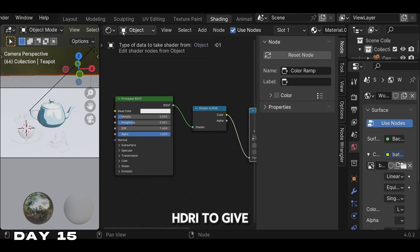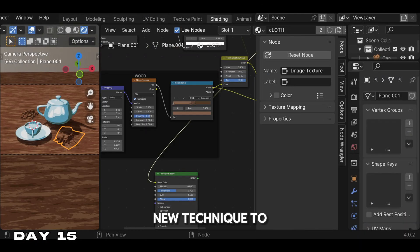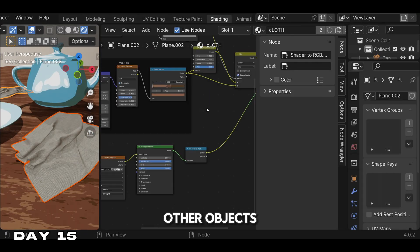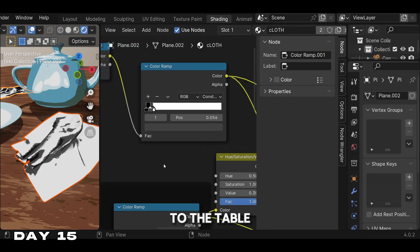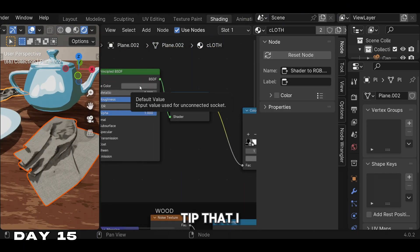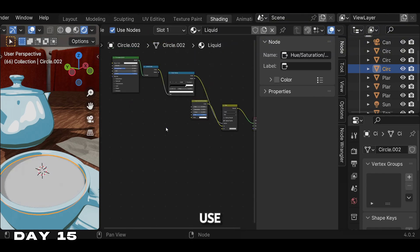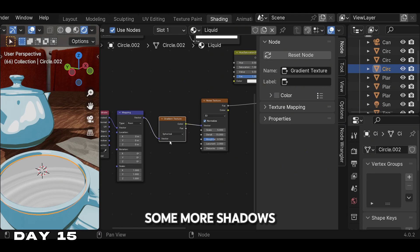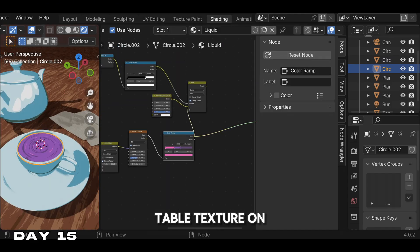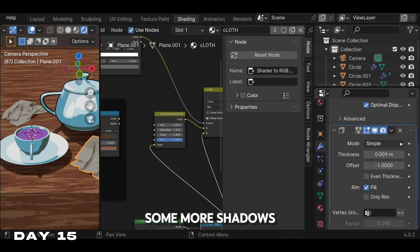Then we added an environment HDRI to give our scene better lighting. We went to shaded mode and added some color to our objects using a new technique to make the objects look like they were still shaded, then copied that material to the other objects. We added some texture to the table using geometry nodes, and also added texture to our napkins. A good tip I learned was to manage your geometry nodes to keep them in order, because they can get really confusing the more you use them. After adding all the textures, we added some more shadows, then added the juice to the teacup — we just copied the table texture on top of the juice but modified the noise texture and changed the color.